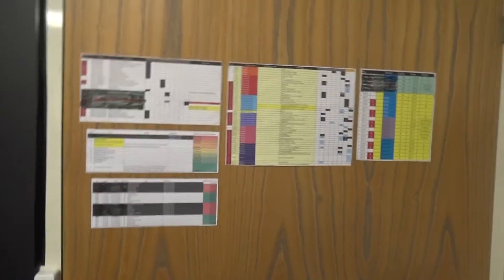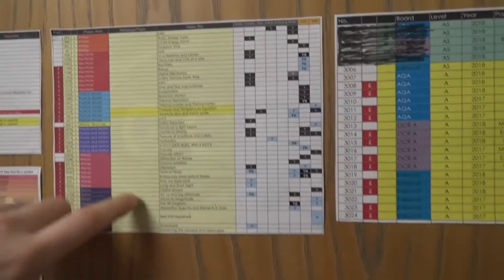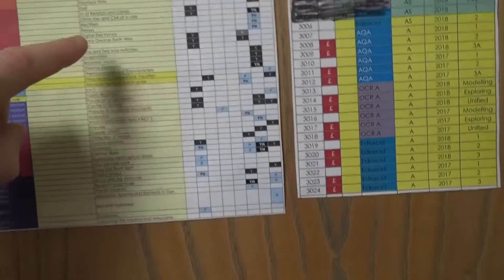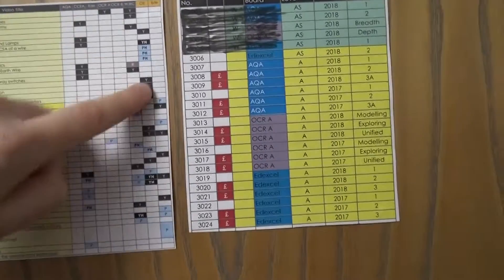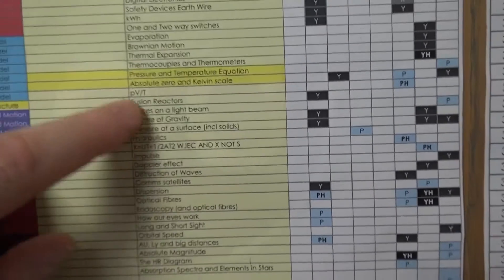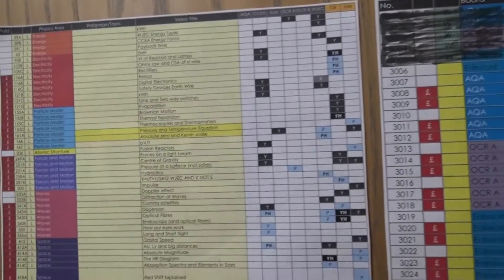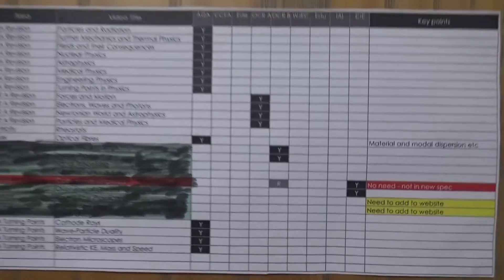This is my video plan. For GCSE, for AQA I've covered 100% of every possible combination of videos. But when I looked at different topics for other exam boards — including Northern Ireland, Wales, and internationally — there are some subjects I've missed. Things like rectifiers, relays, digital electronics, earth wires, and Brownian motion. Some of these you might know from A-level, but at GCSE I haven't made videos yet, so that's my to-do list to completely cover every possible aspect.